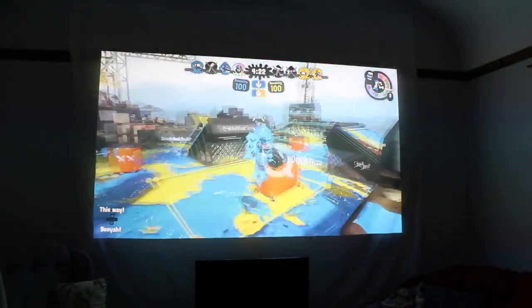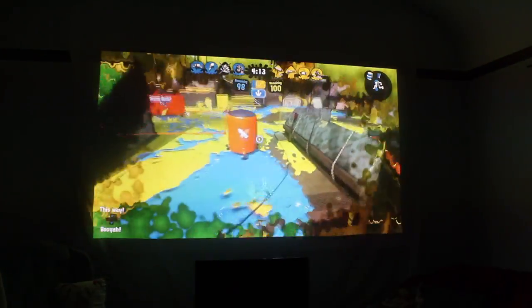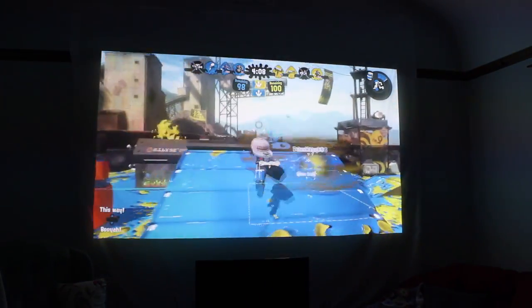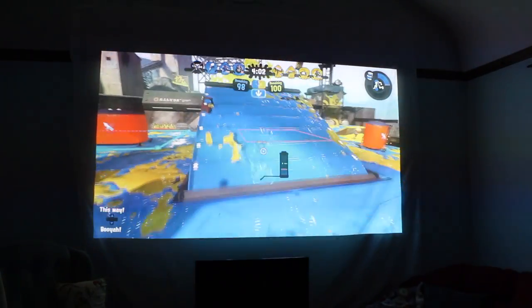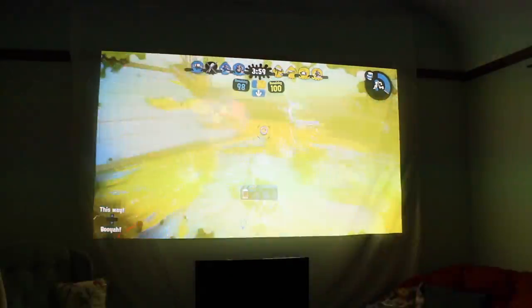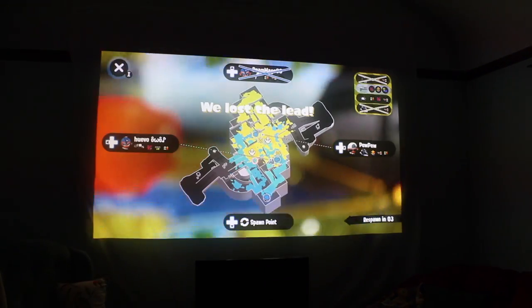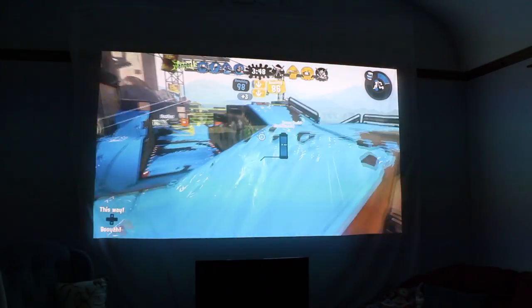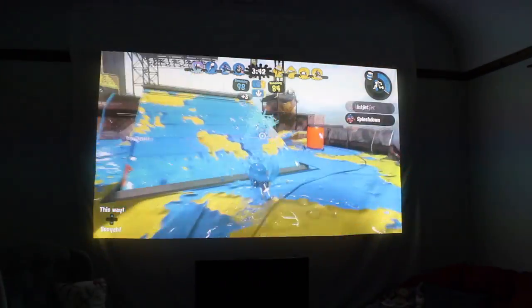Most television sets are going to have a much higher input lag than this, and if you ask any competitive player, they typically get gaming monitors that minimize input lag as much as possible. I actually have a gaming monitor for that reason. So I started out by showing Splatoon 2 because it's the most competitive game I play. I used to play competitively and wanted to see if I could feel a difference. My gaming monitor has a 5ms input lag and the projector felt really similar to that. It's incredibly impressive that the input lag is only 3.3ms slower on this huge screen — the size of my living room wall. I didn't notice any huge lag when playing Splatoon 2; it just felt good while offering even better visibility with the sheer size of the game.